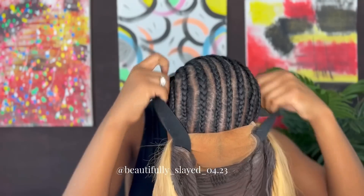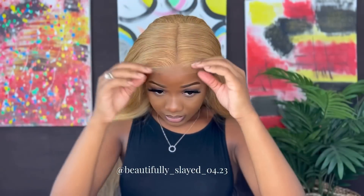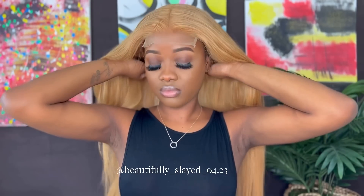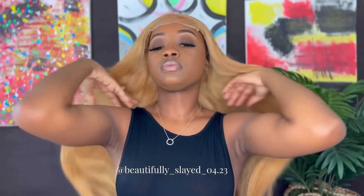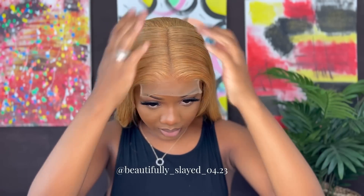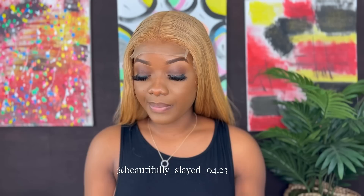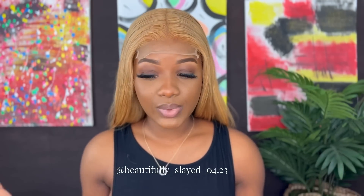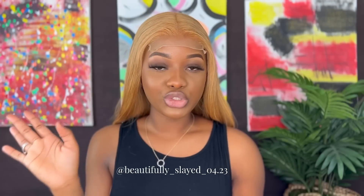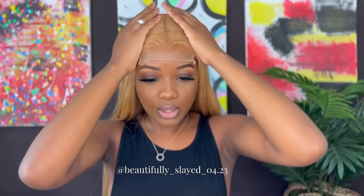This is what our wig is looking like with the foundation on. Because this is a closure wig, you do not need to glue it — it's a glueless wig, but if you want to glue it, that's up to you. Again, today we're featuring Megalook Hair and this is their 24-inch 5x5 closure wig.